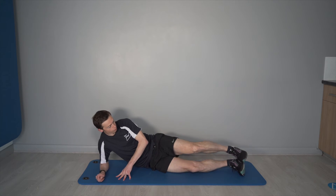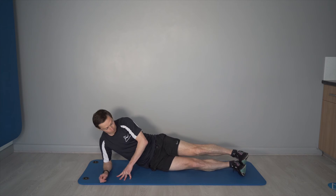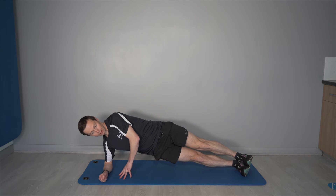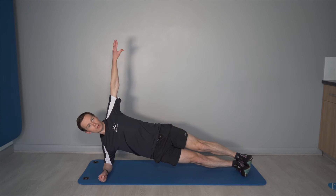We're going to demonstrate lying on the right hand side, both feet together, pushing into a side plank lift, opening the arm nice and high.